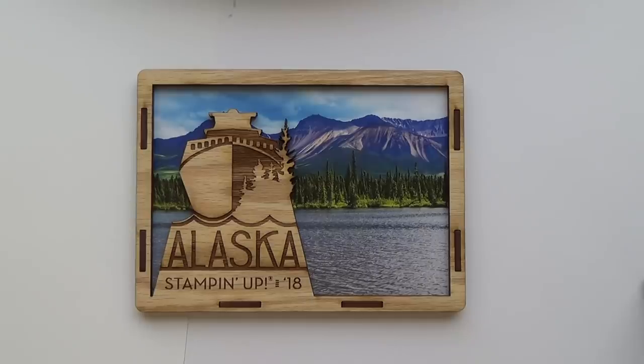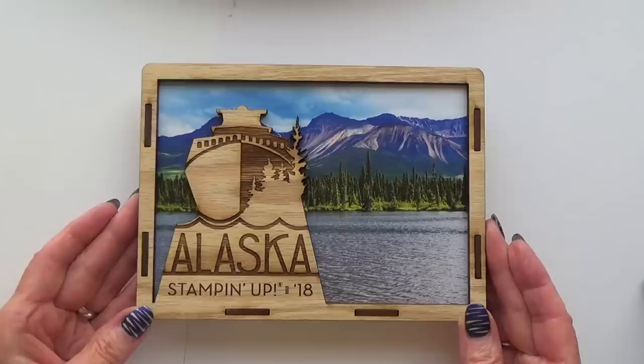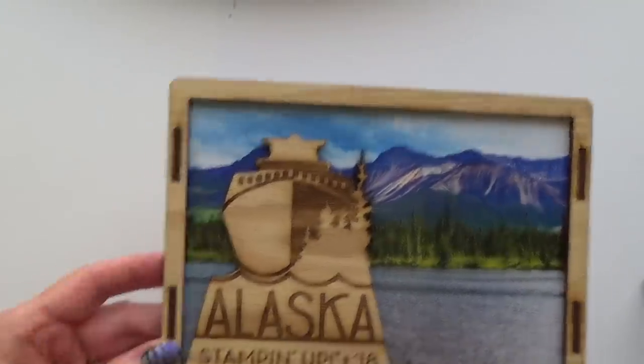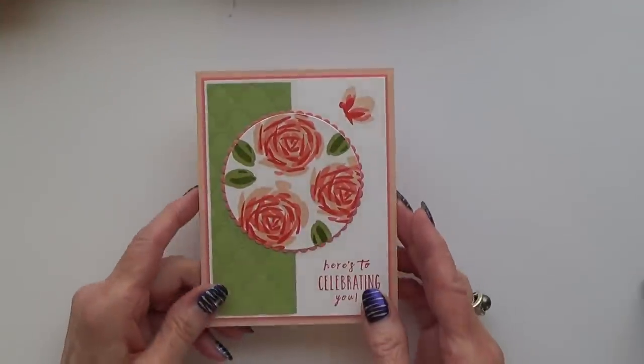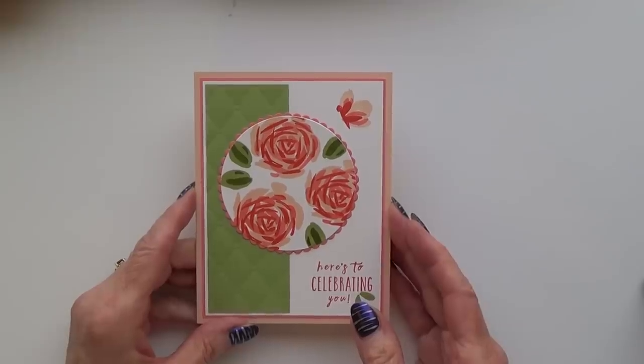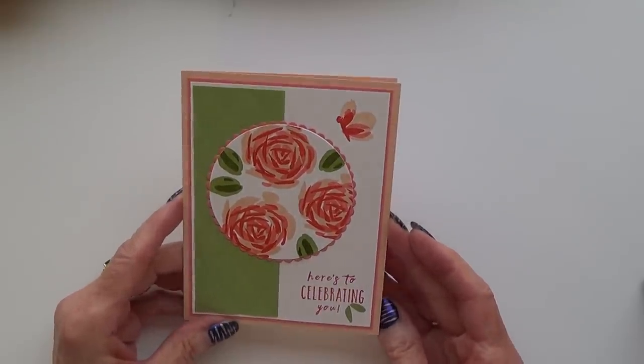What you can see on the screen at the moment is the plaque that Stamping Up put on each of our doors. They did this last year so I assume they do this every time — it's a lovely memento for us. With my swaps I'm going to start by showing you the cards. I'll tell you as much as I can, but I've been away from my catalogues so I'm bound to have forgotten some stamp set names. If there's anything you'd like to know, please contact me and let me know at what time during the video you saw it, because this will probably be about an hour long.